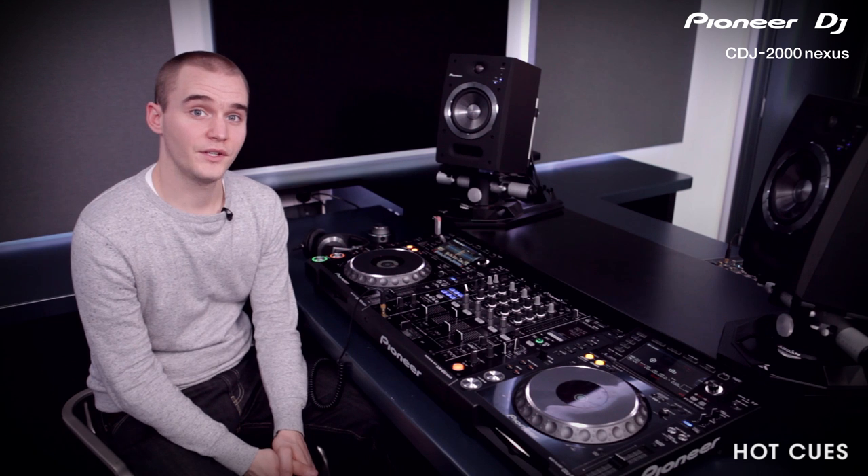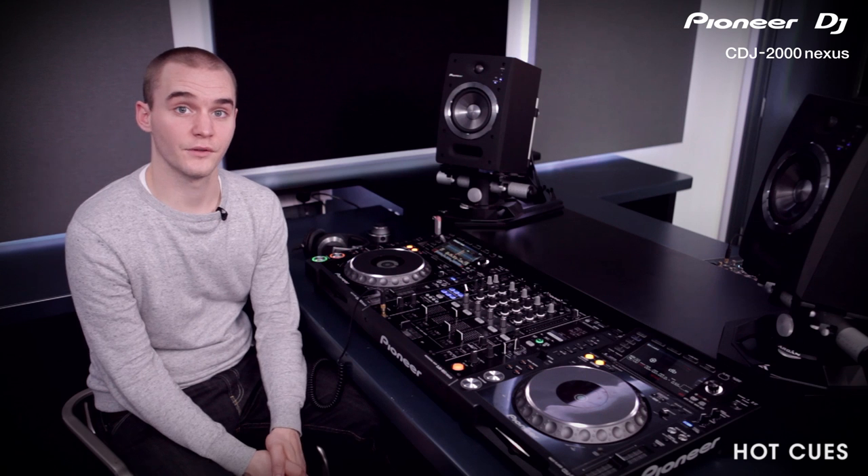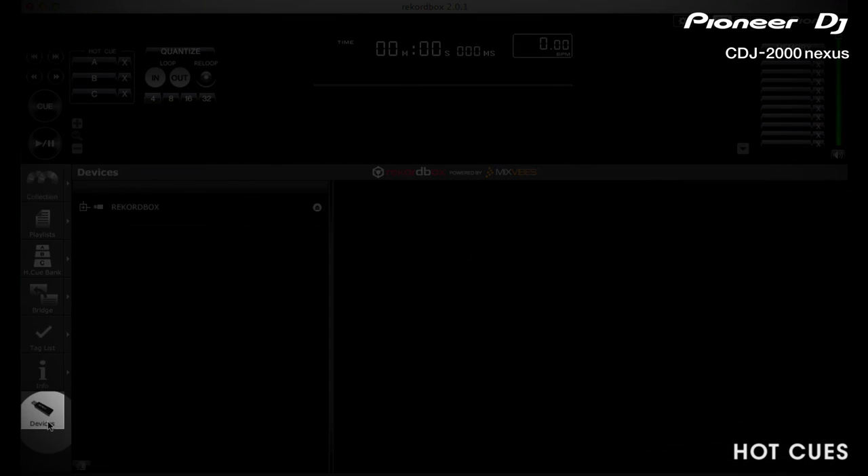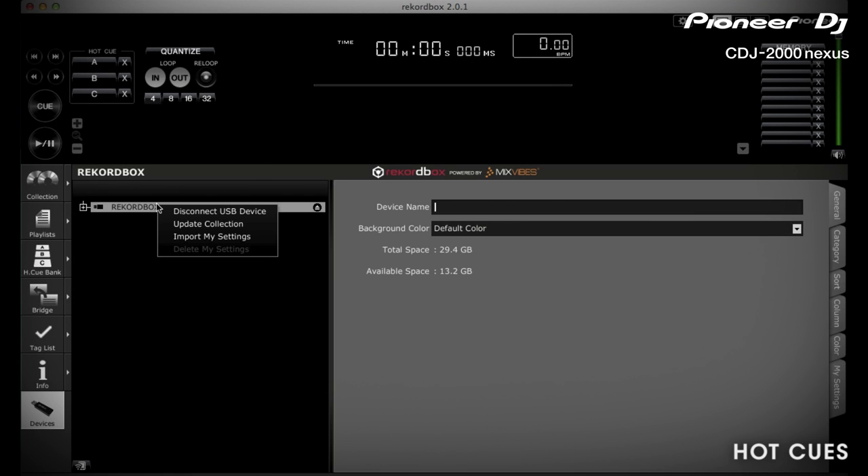You can connect your Rekordbox library to your CDJs via link. When you send tracks across to your CDJ, all Hot Cue information will go across with it too. If you make changes to the Hot Cue information on the CDJ, it will automatically apply back in the Rekordbox library. If you set Hot Cue information on a USB stick on a CDJ, you can then connect your USB stick to the Rekordbox library, right-click and click Update Collection — this will re-import all the Hot Cue information set.